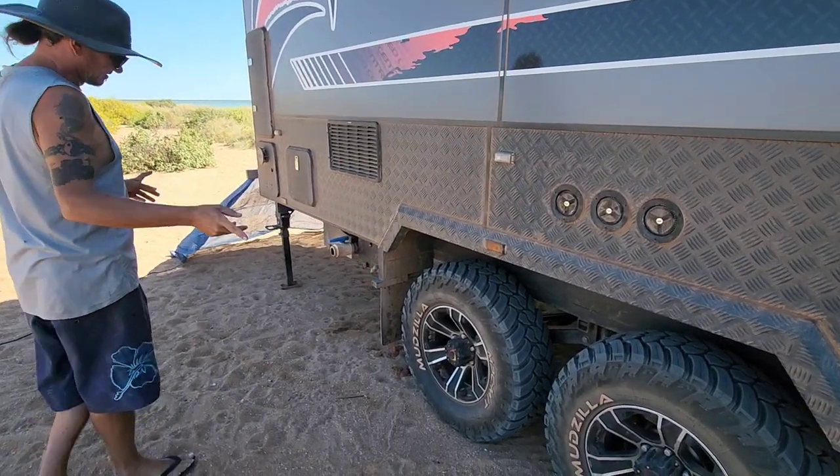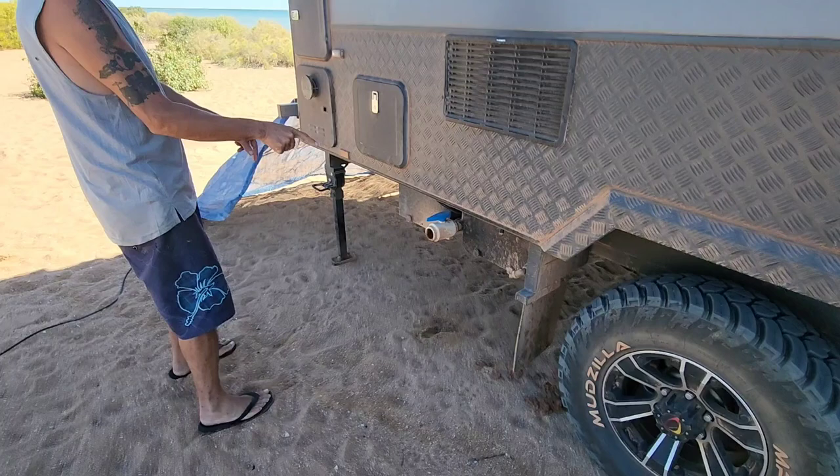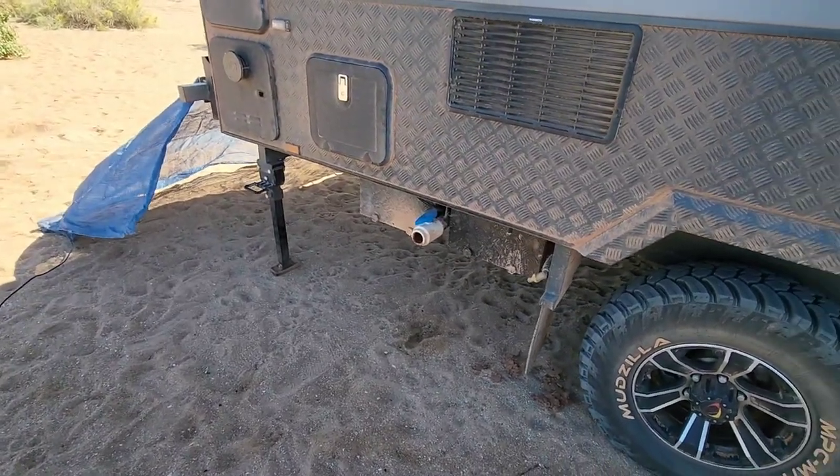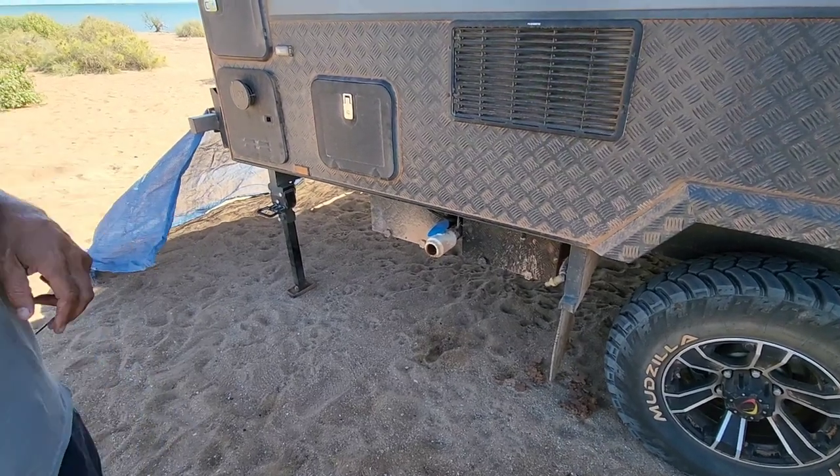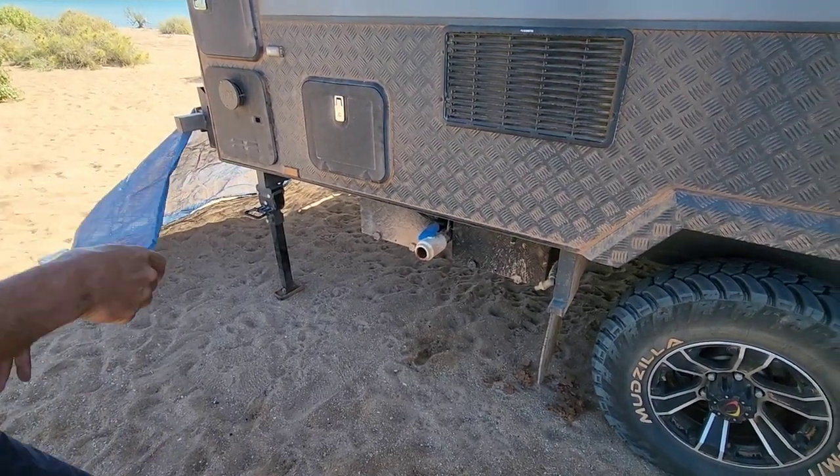The usual Moz tires. The batteries are mounted outside - not something we love, but they're outside. There are two 120 amp hour lithium batteries.